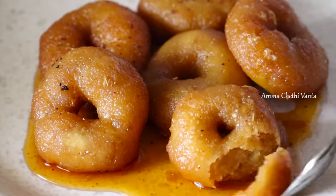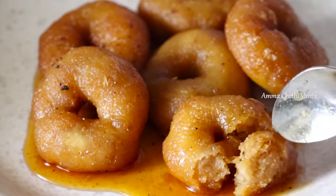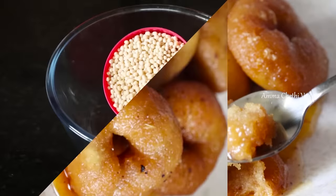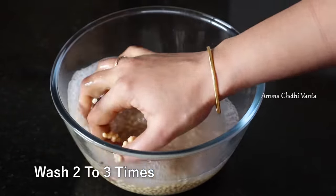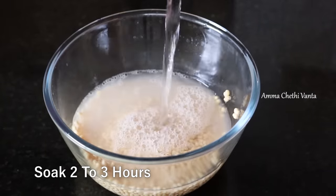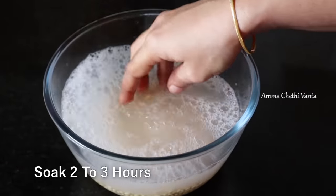For this recipe, I will show you the perfect measurements. First, you can use about 2 to 3 cups. We will wash the ingredient with 2 cups of water.